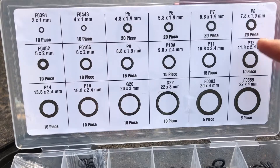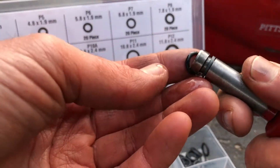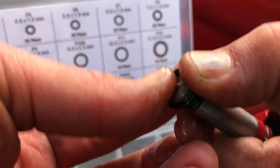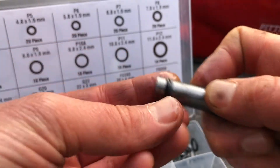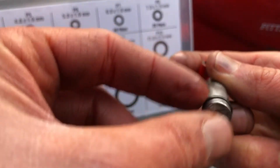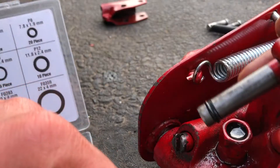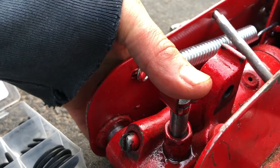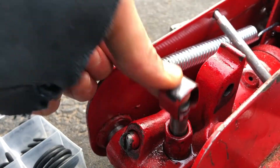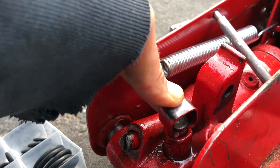We'll select a P8 — 7.8 by 1.9 millimeter. We've added a little oil, just roll it on. The o-ring is not as flat, so it's going to make a better seal. Pop it back in and push it down — now it's in. It took a little bit of effort to push in, so now it's harder to pull this out. But there's nothing leaking out as I'm going up and down.